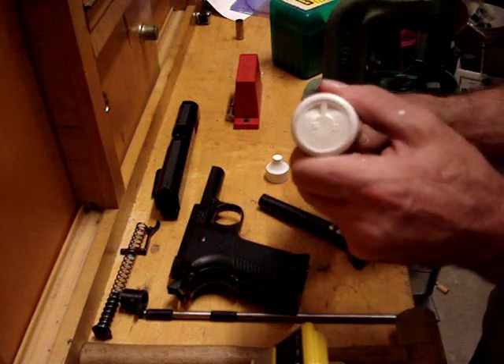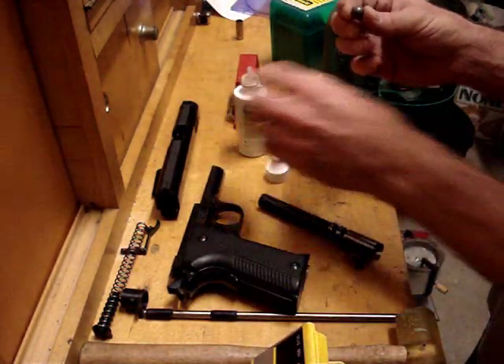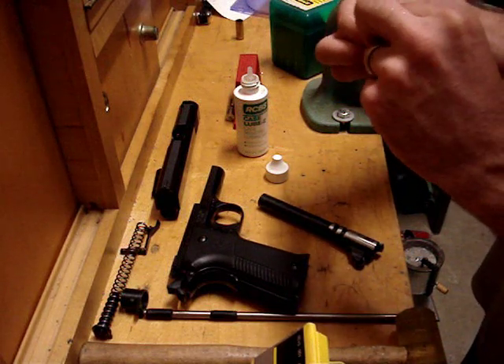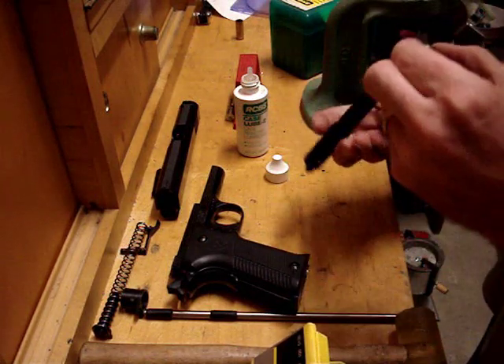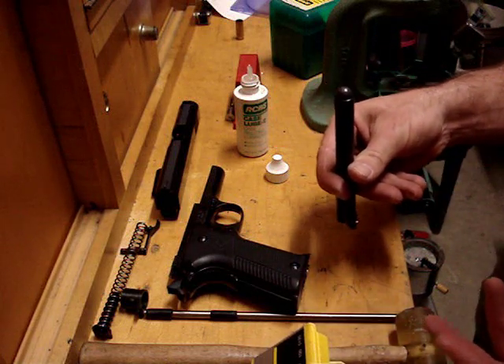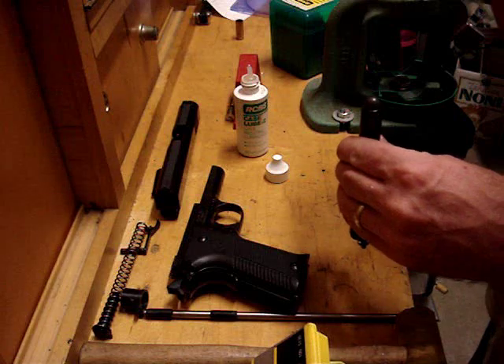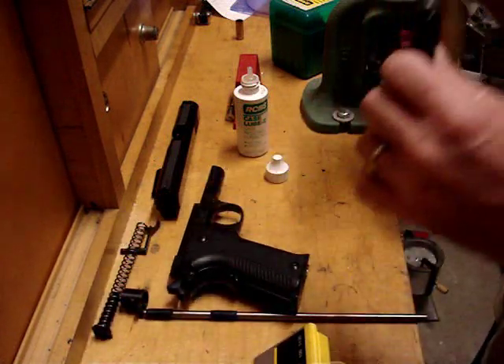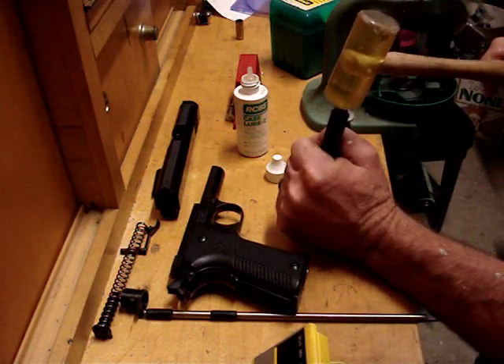We're just going to put a drop of lube on it and make sure the ball is nice and lubed. Then we're going to plop it in the muzzle just like that. The same goes for a rifle. I'm going to drive this one just partway down and then drive it back out — I'm not going to try to cram it all the way down the bore.